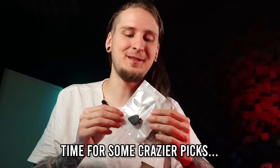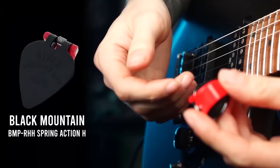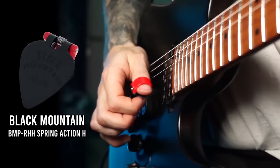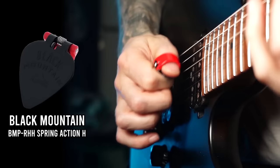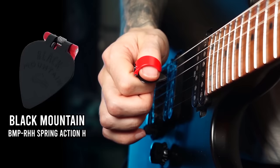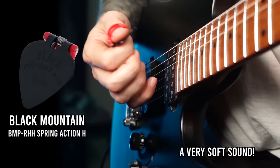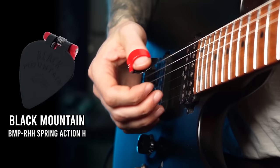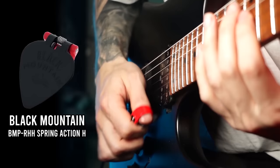Let's check out something a bit crazier — the Black Mountain pick with spring action. This is supposed to be a thumb pick and a regular pick all in one. I can just slide it on my thumb like this, and right now the pick is on my finger. I can use it just like a thumb pick, but if I close my hand I have a regular pick on my picking hand. You can immediately hear a softer picking attack compared to the previous pick — I'm quite surprised the difference is this big. It feels a little awkward because there's some pressure on my thumb at all times, but I definitely like this idea of having a thumb pick and then immediately going to a scale phrase.